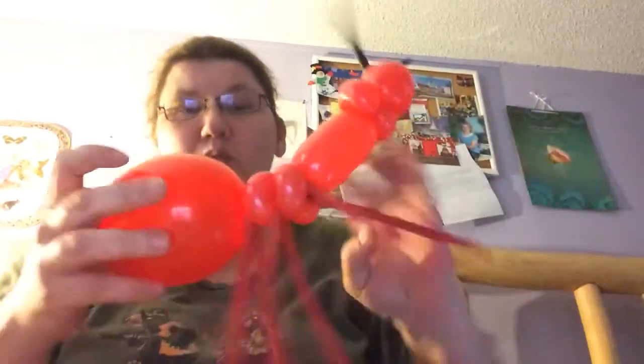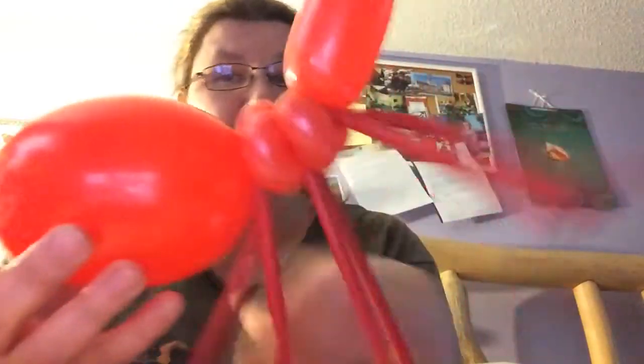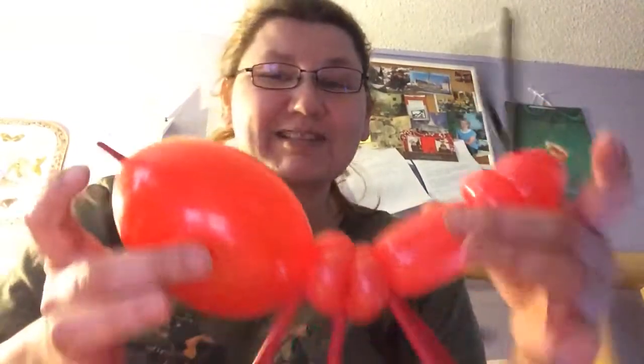Now this is where you do one of two things. You go ahead and blow up your Q-link — kind of give it a little oblongish look, not totally round. And you're going to go ahead and attach it: break this off, tie a knot, and then attach the Q-link there. And you've got this great — it gives it more of an ant look. It really is cute.